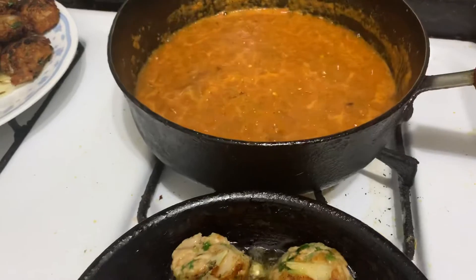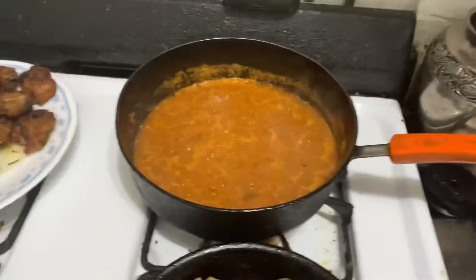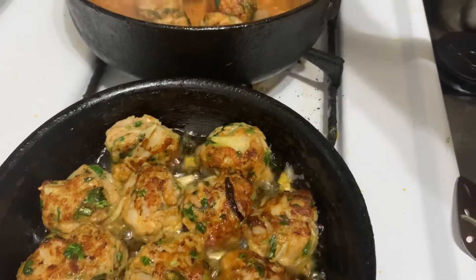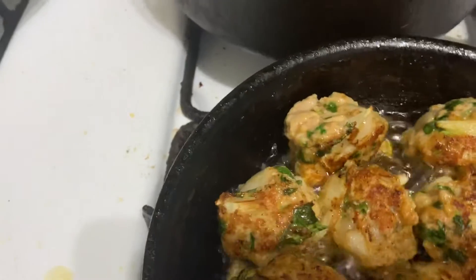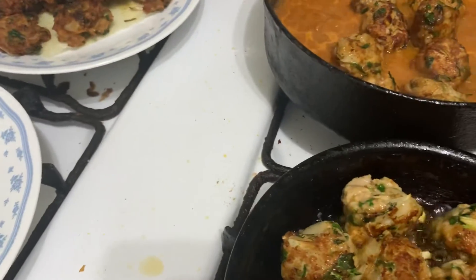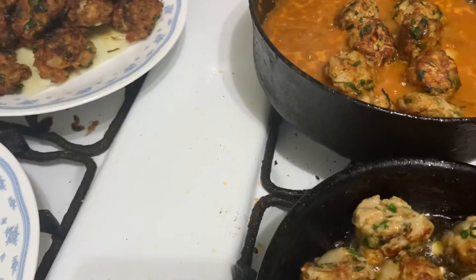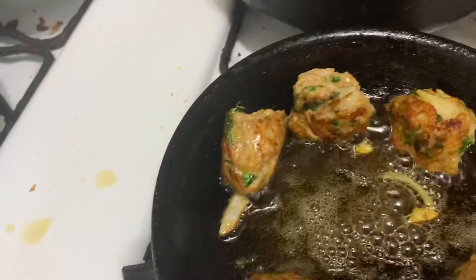We'll put it in the bowl. I put the eggs off and do it with a little roll, and it will be noticed by the eggs.